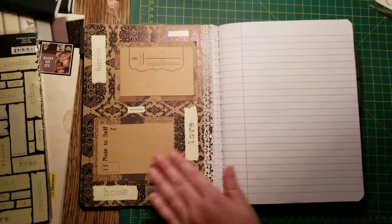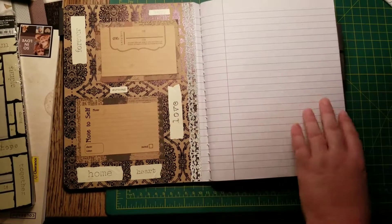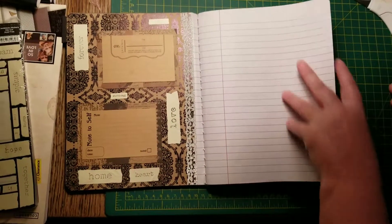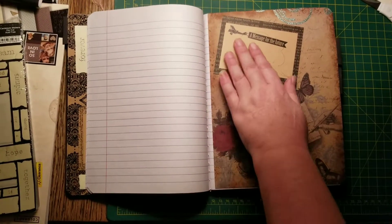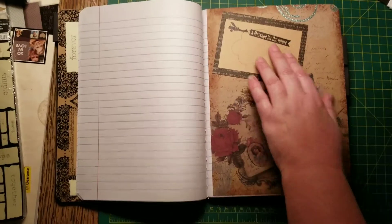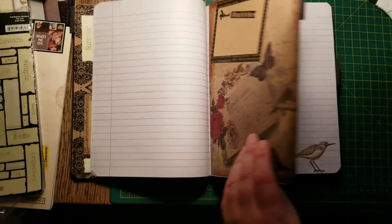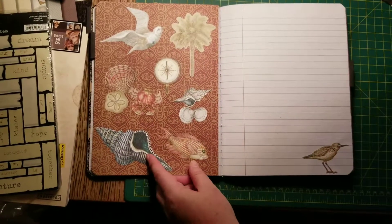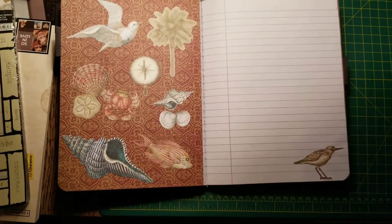And it's just more things that can be filled out, like special occasions and little notes. And then this one says a message for the future.